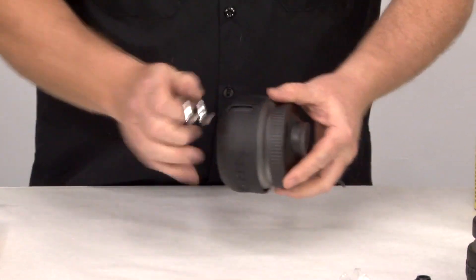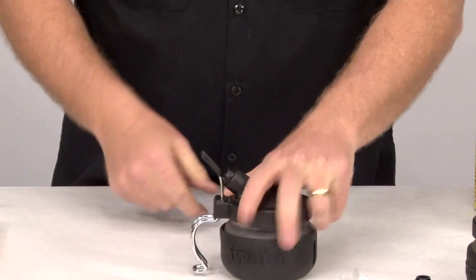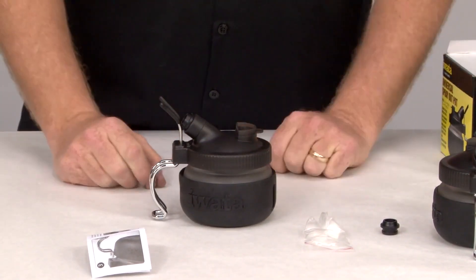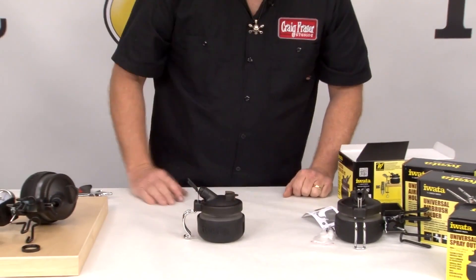Don't forget to put on the spray-out pot holder. This is very necessary for the stability of the system itself. When the hose is on and the airbrush is there, without this, it can turn over. That's it — that is your universal spray-out pot by Iwata.